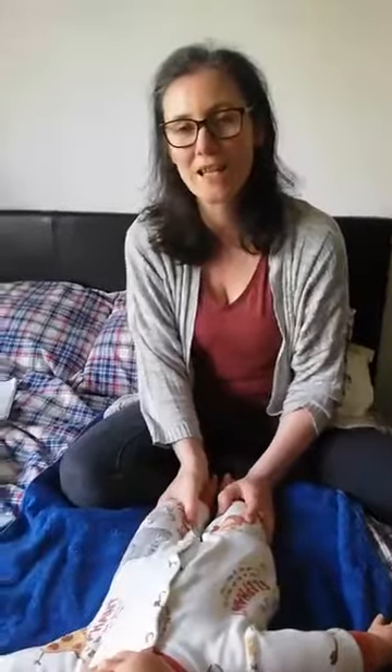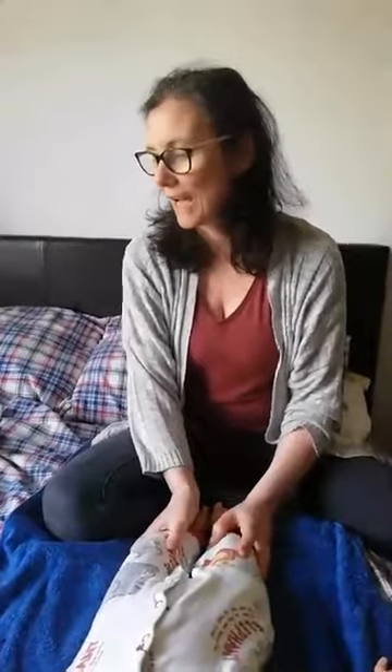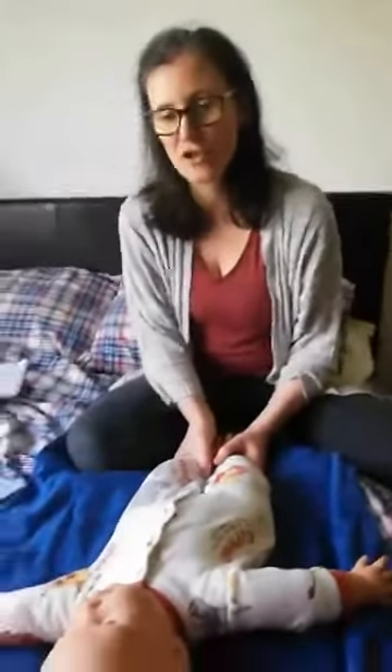Hi, sorry for the slightly late start. I'm Tess and I'm here to talk to you a little bit about baby massage today. What I was planning to do was to talk a little bit about baby massage and then we'll do a little bit of a demonstration on some strokes and things that you can use.